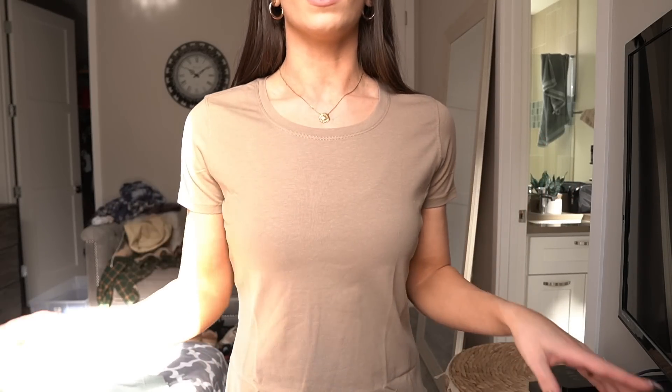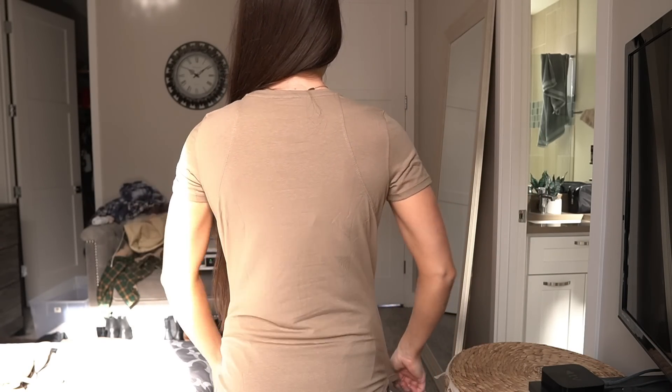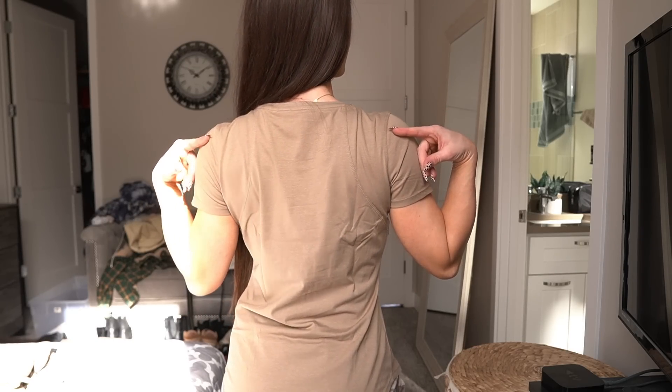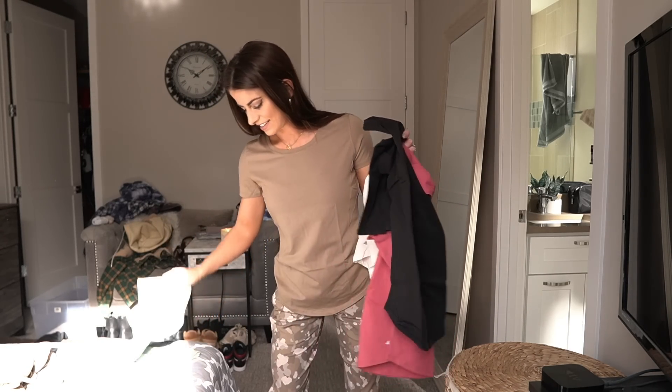Next we have the Echo Tee. I'm wearing this in a small. It has a scooped hem that kind of gives you a cinched part at your waist, and it's just a nice short sleeve — super basic tee but really cute. It has some seaming details in the back. I always crop my stuff, so I do the little tie front which I think is super cute. It comes in five colorways: Dune, True North, Mauve Wood, Midnight, and Coastline.